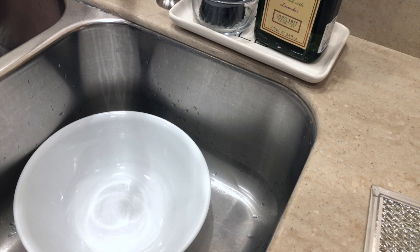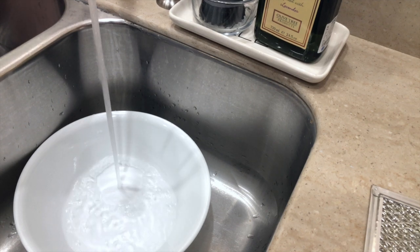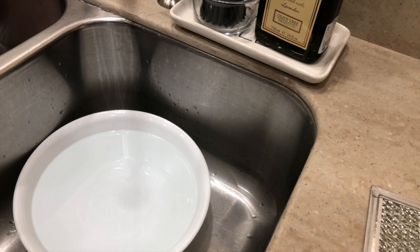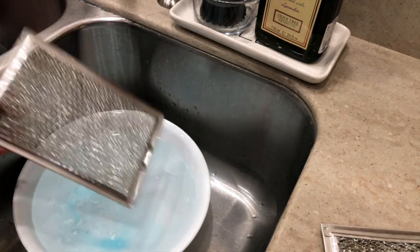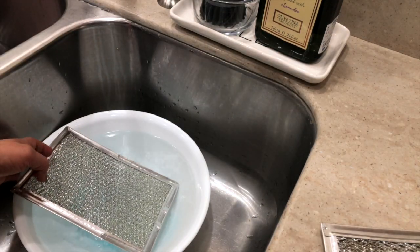First I'm going to fill this bowl with warm water, then add some dish soap, and now I'm going to soak the filter and let it stay there for about 15 to 20 minutes.